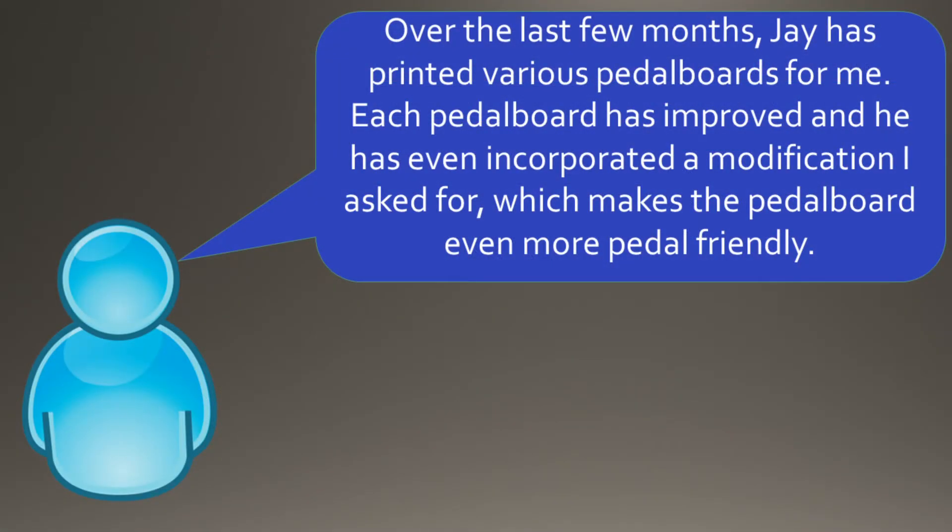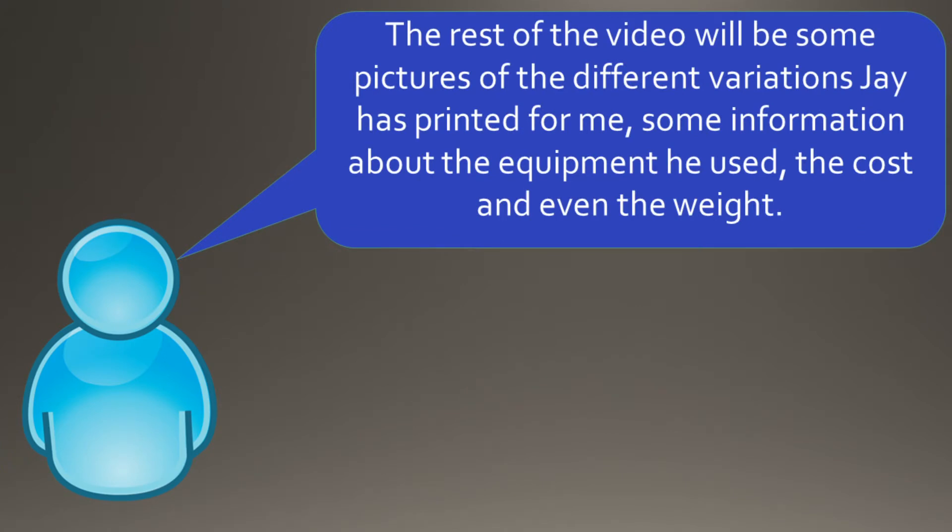Over the last few months, Jay has printed various pedal boards for me. Each pedal board has improved and he has even incorporated a modification I asked for, which makes the pedal board even more pedal-friendly. The rest of the video will cover pictures of the different variations Jay has printed, some information about the equipment he used, the cost, and even the weight.